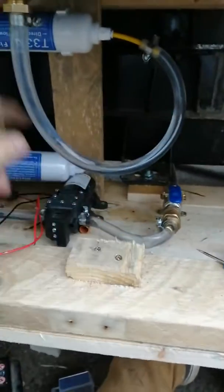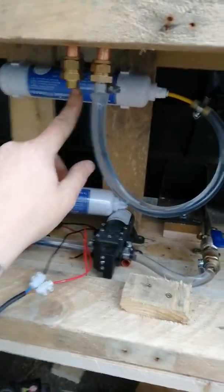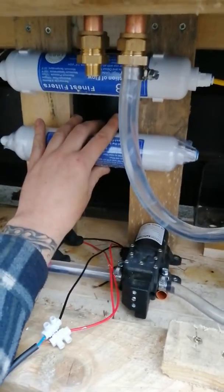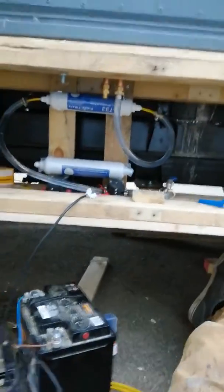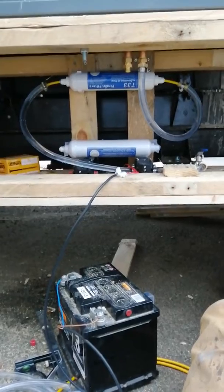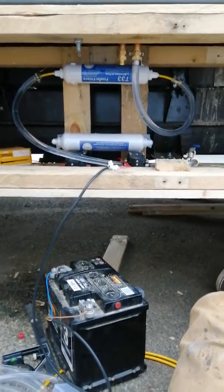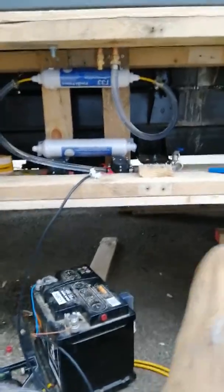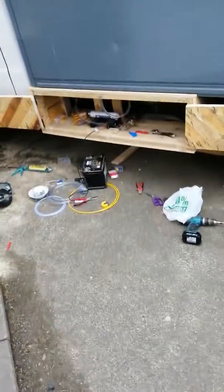From that filter, just the same, into there — which is the recirculating system for when you take a nice long shower. I'll finish it tomorrow because I'm done for the day, but it's nice to finally have running water. I ended up doing it myself; I thought I'd have help but that didn't happen, so it's done.